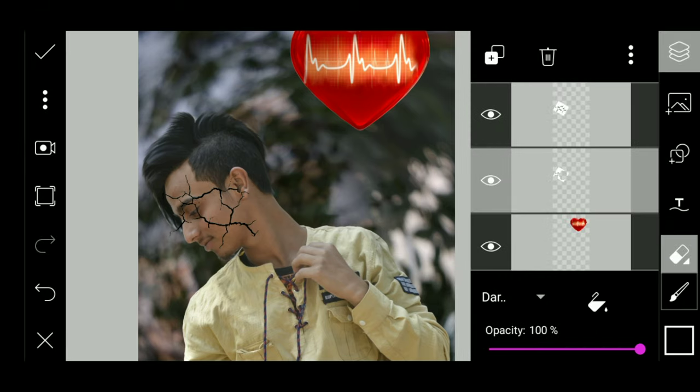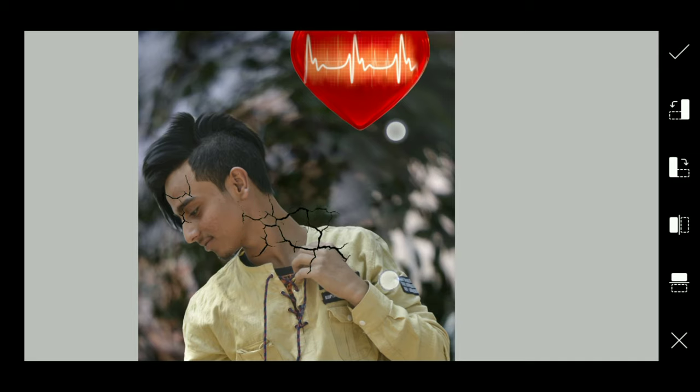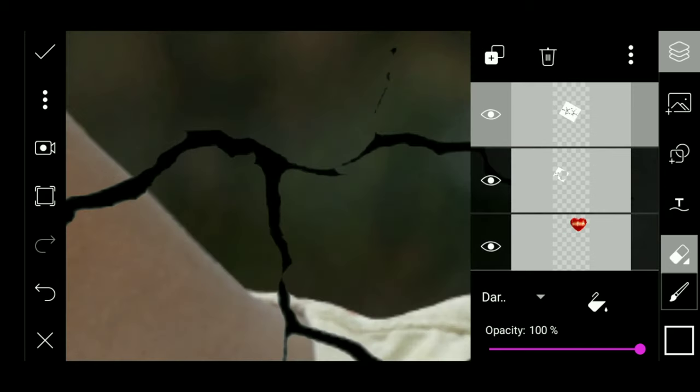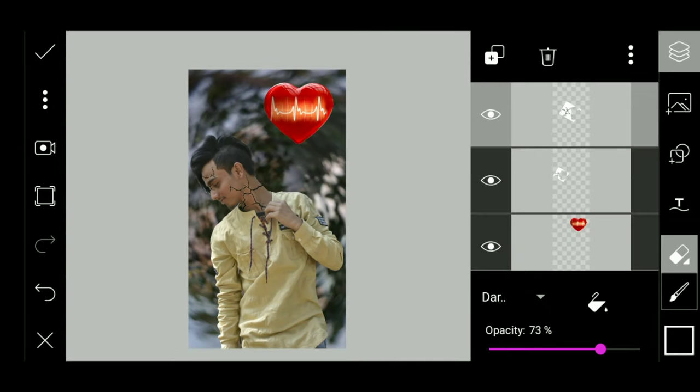We will go to the other layer and we will do the transfer and add it to our face. We will start with this step. This is right and we will erase it.